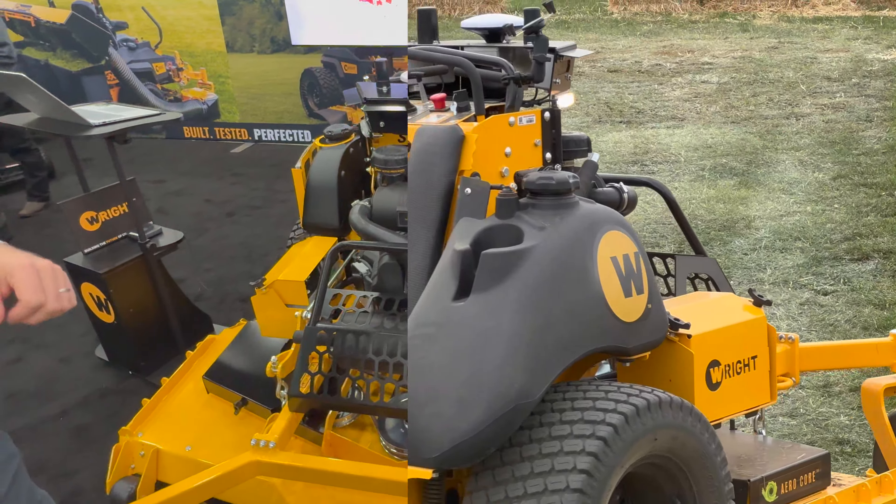It's got a robotic worker built in. So if you're looking to improve your productivity, efficiency, reduce your labor costs, and improve your safety, this is the mower to get.